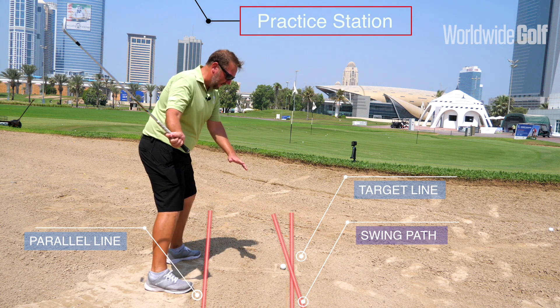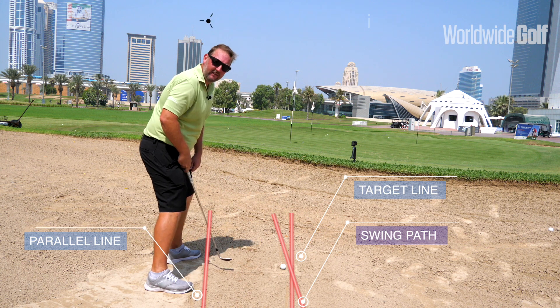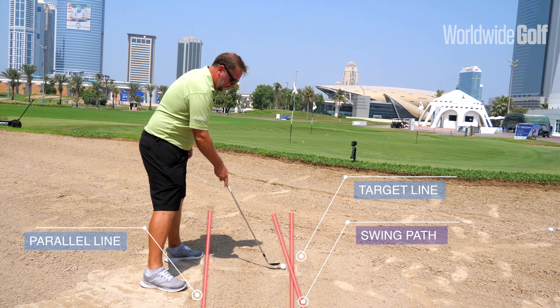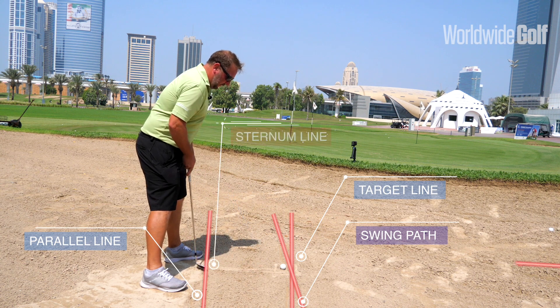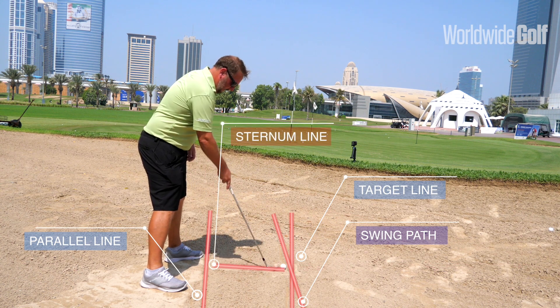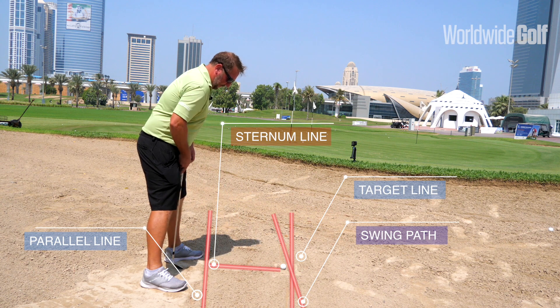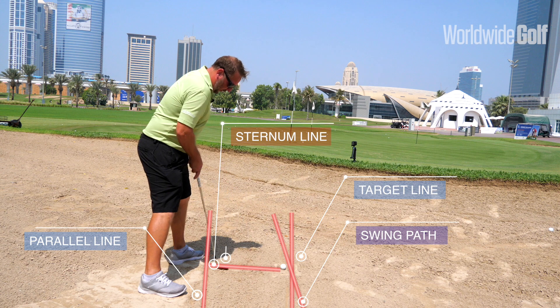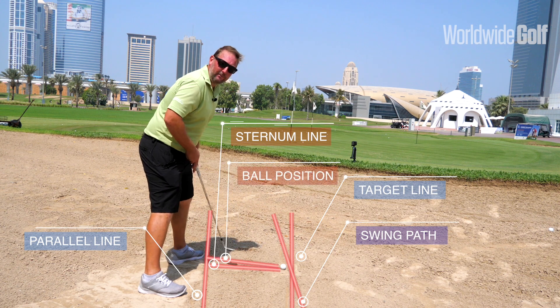The swing path is parallel to the stance, working to the left. The other lines I want to get right are the sternum line — drawn from the ball under my sternum — and the ball position line, which is drawn from the ball to my left heel.